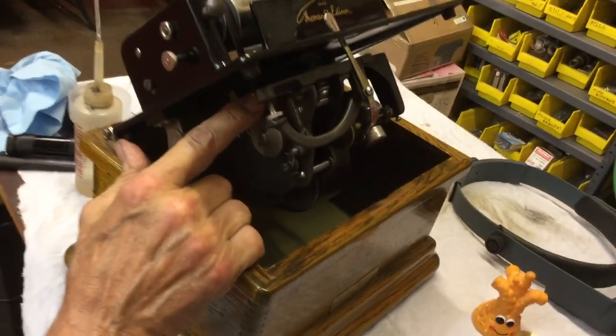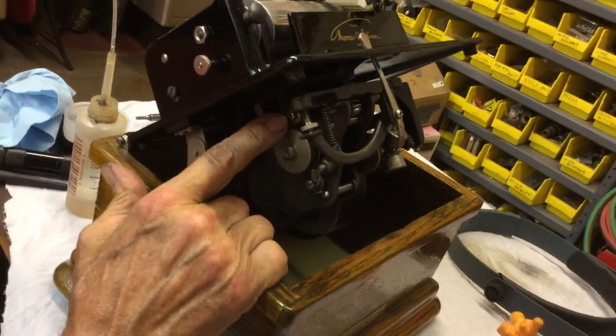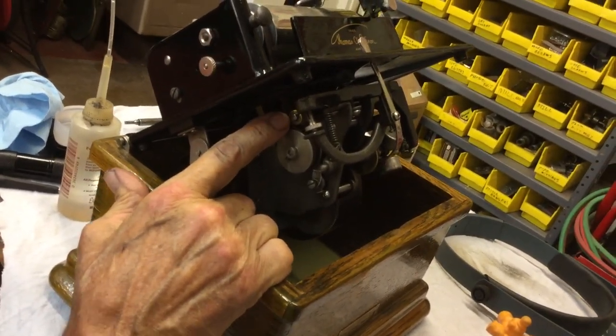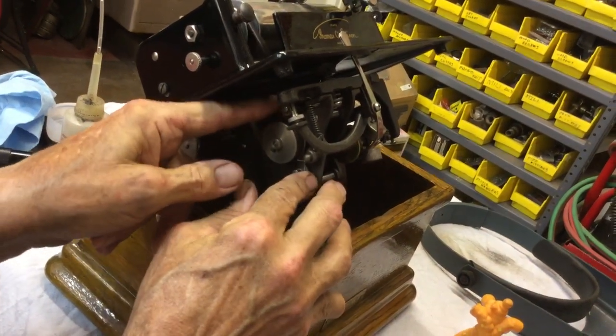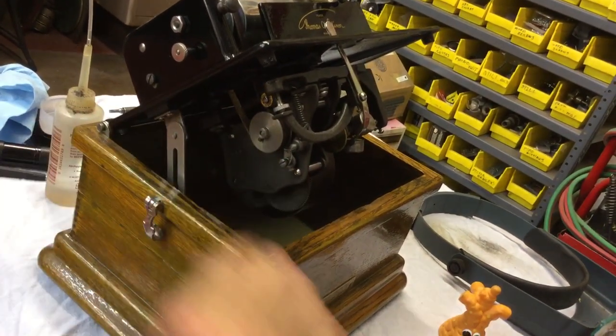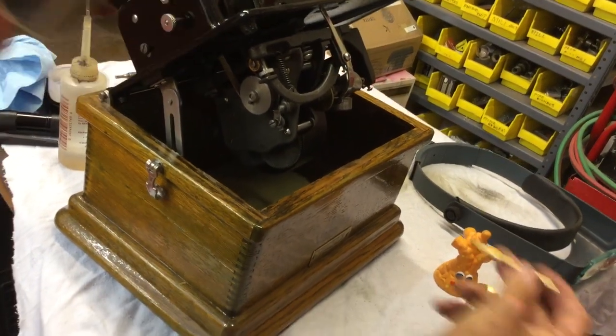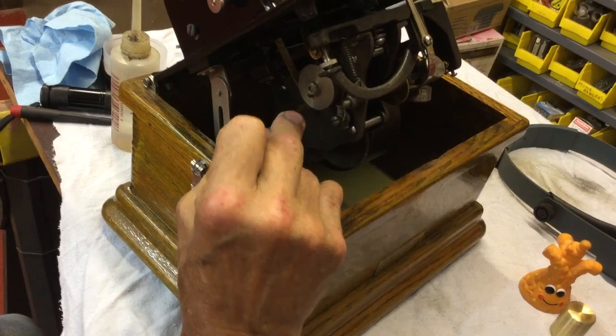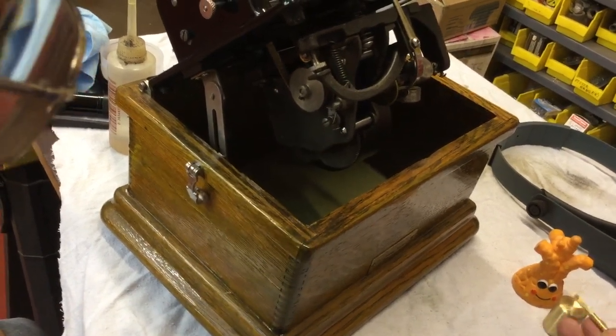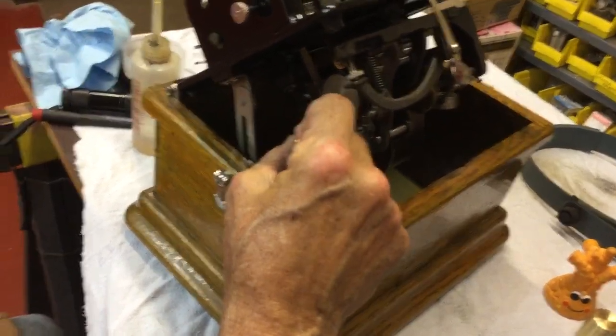This is the tensioner pulley. I never oil these — that's my personal belief because they get gummed up and then they won't be rolling. This one rolls. Now what you want to do is hit the end of the bearing right here with a little oil, and hit this running bearing right there.